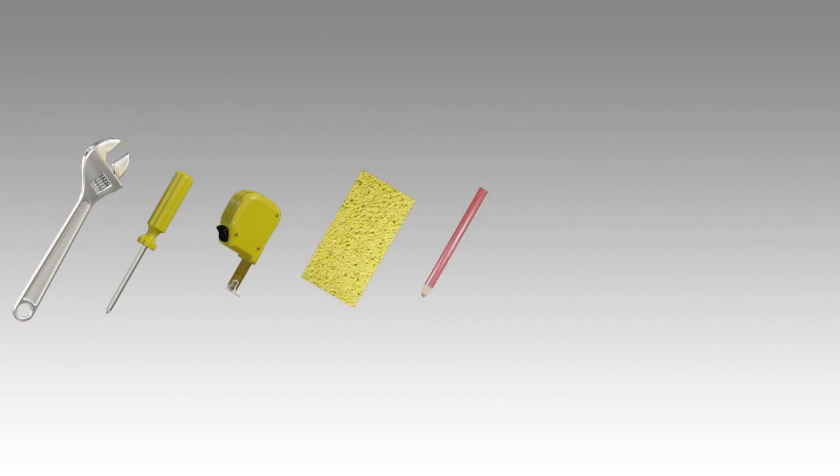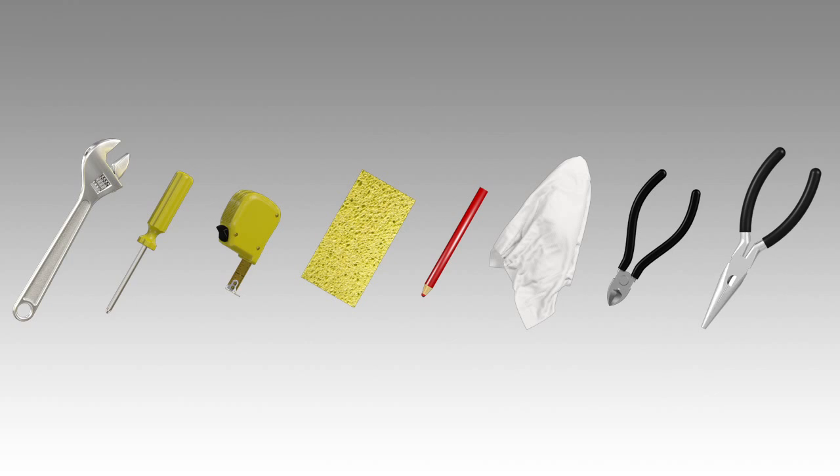For this installation, you will need the following tools and materials: adjustable wrench, Phillips screwdriver, measuring tape, sponge, wax pencil, rags, wire cutter, needle nose pliers, and a bucket.